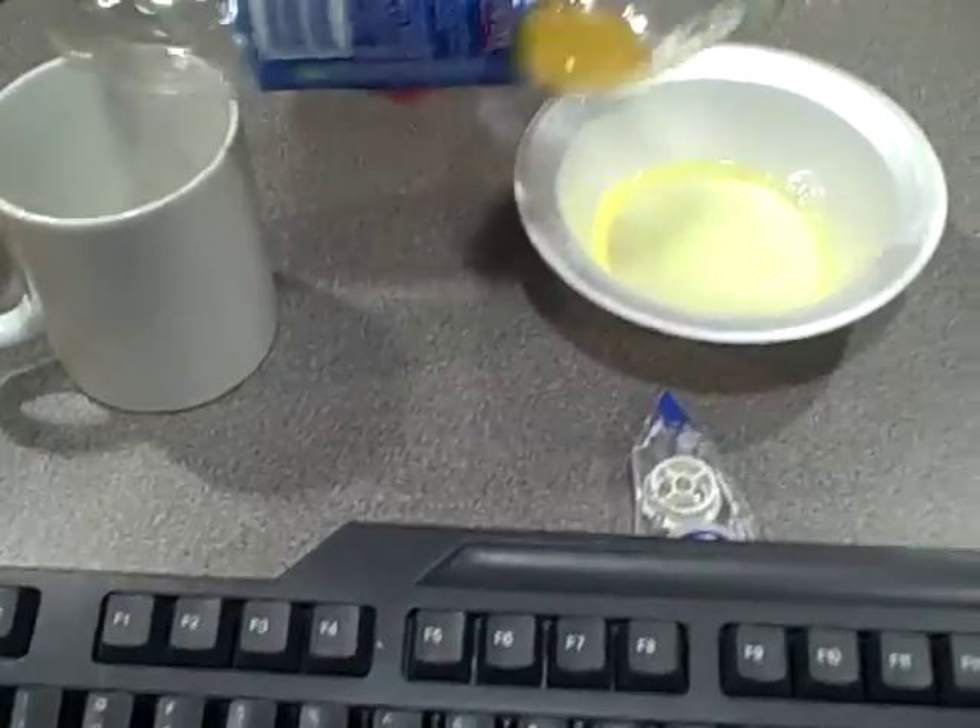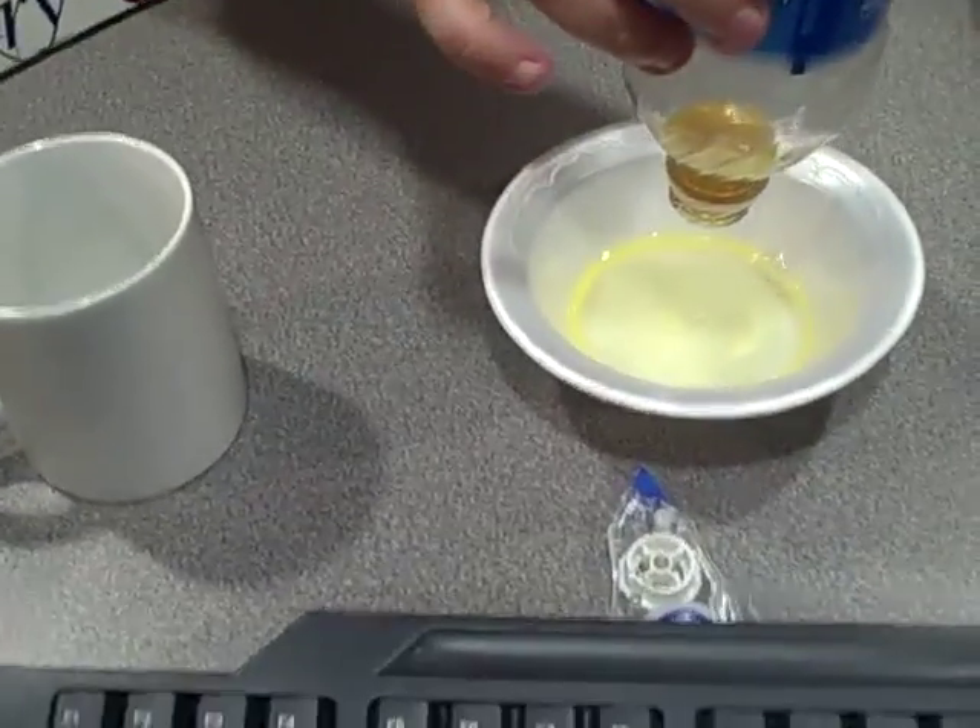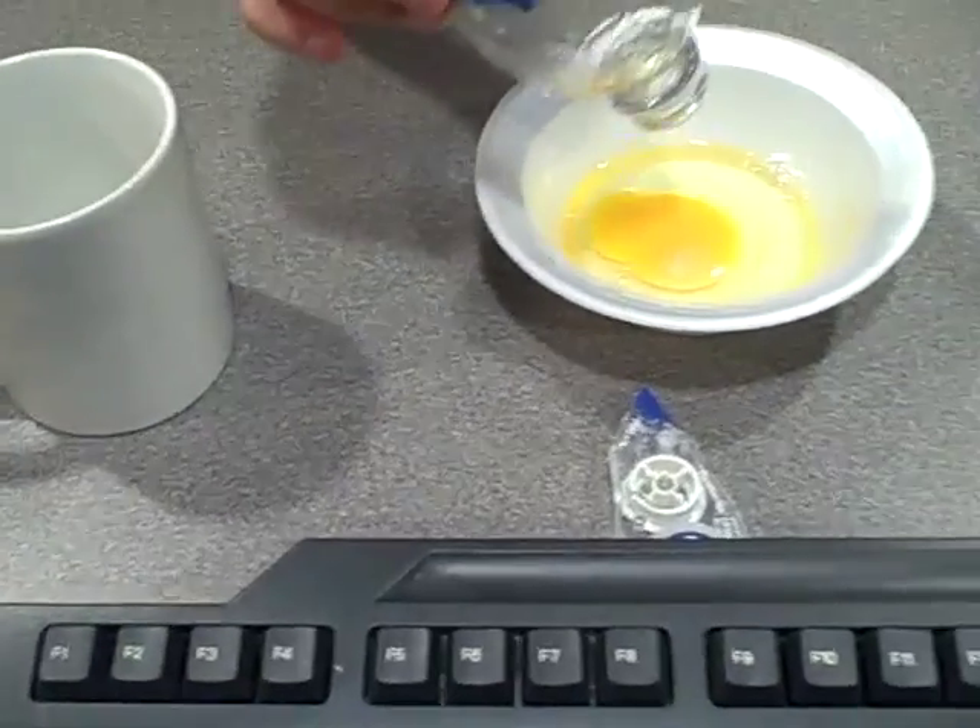It actually worked! Check it out! The yolk remains intact so you can put it back in or... oh, it broke. I broke it!